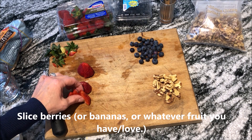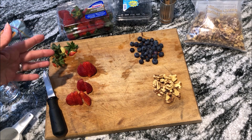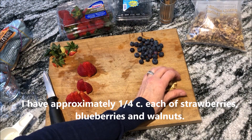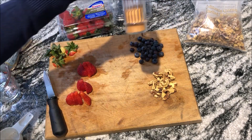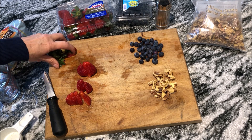While that's in the microwave, I just cut up my strawberries. You want approximately a quarter cup of each of the fruits you're going to use. I've got strawberries, blueberries, and then I'm going to throw in the walnuts, and at the end I'm going to put in a dash of cinnamon. What could be quicker and easier than that?